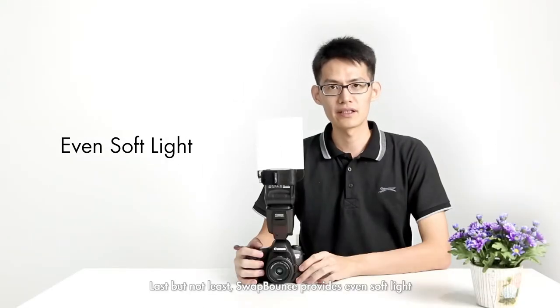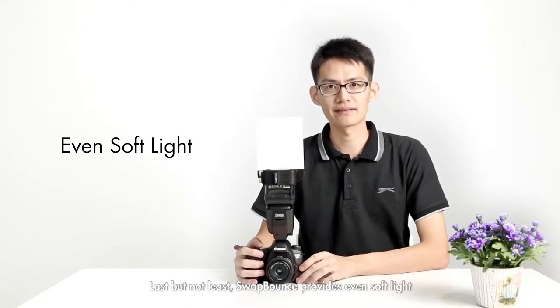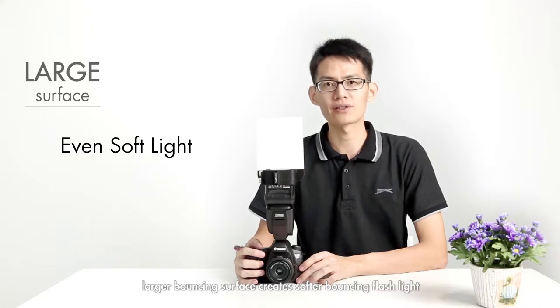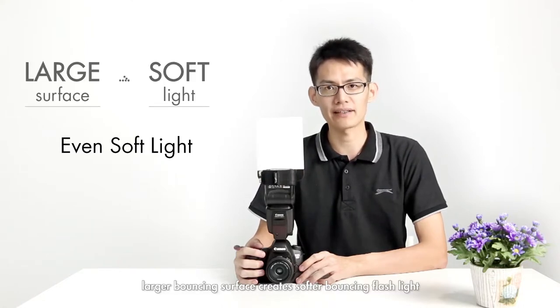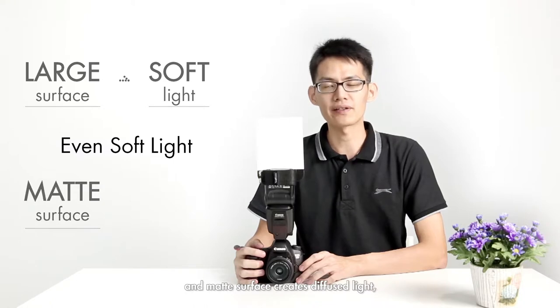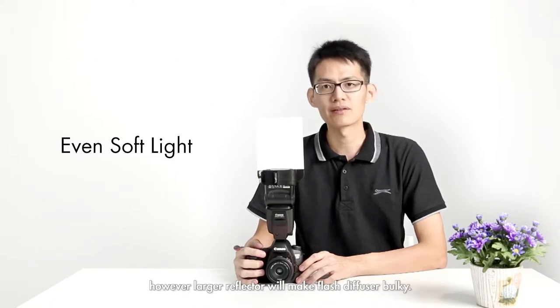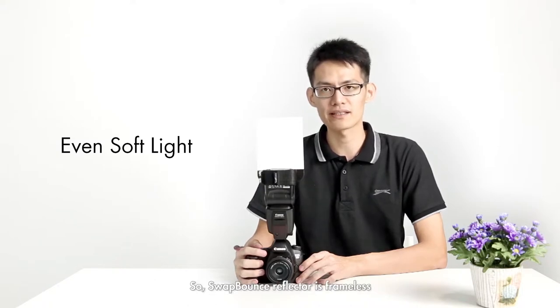Last but not least, the sweat mount provides even soft light from the center to the edges of the photo. We all know that larger bouncing surfaces create softer bouncing flash light, and matte surfaces create diffuse light. However, a larger diffuser will make it bulky, so the sweat mount is frameless and uses a matte surface to create even and soft bounced flash light.